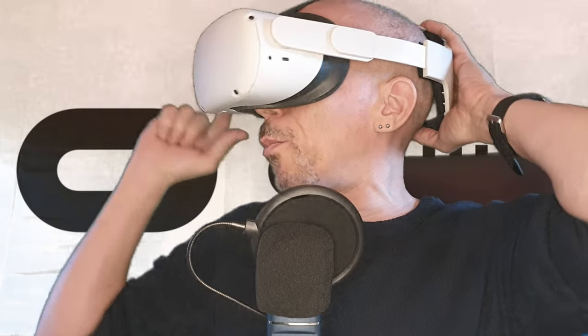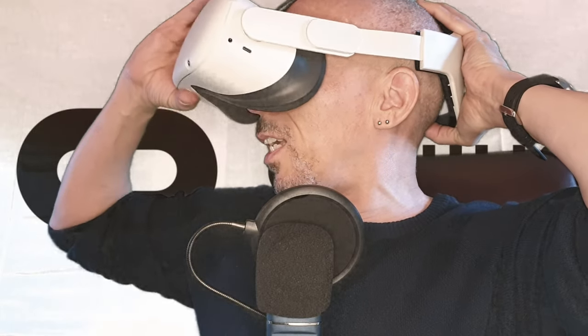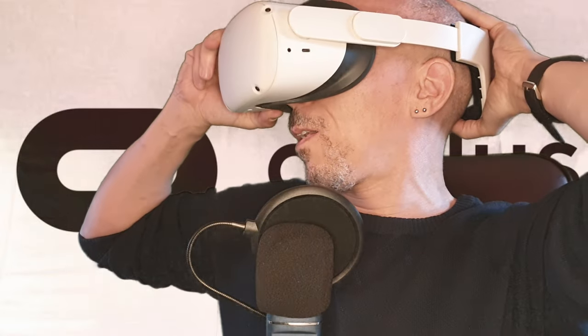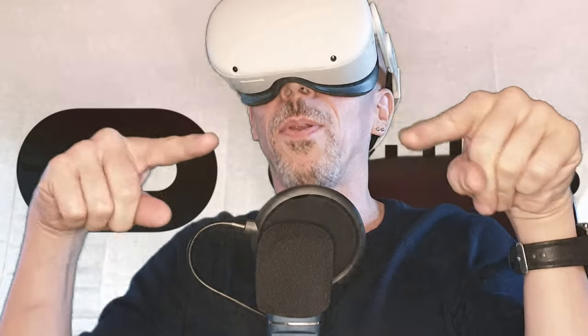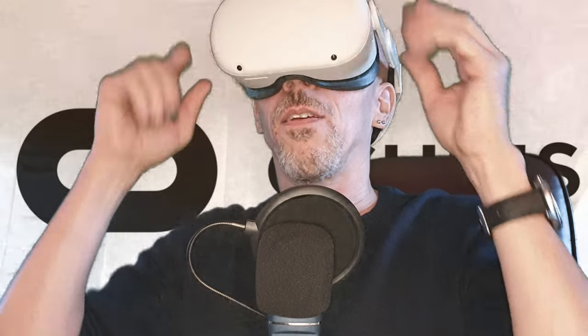I'm just going to put the headset on — it's quite loose at the back, just to help me demonstrate what we can do. You can see you can adjust that quite a bit, potentially, once it's all fitted nicely. Again, this applies to the fabric headstrap as well.